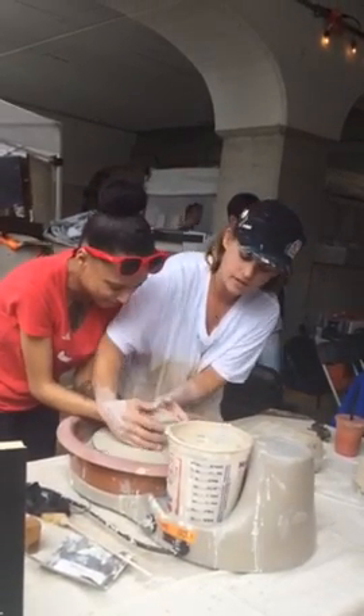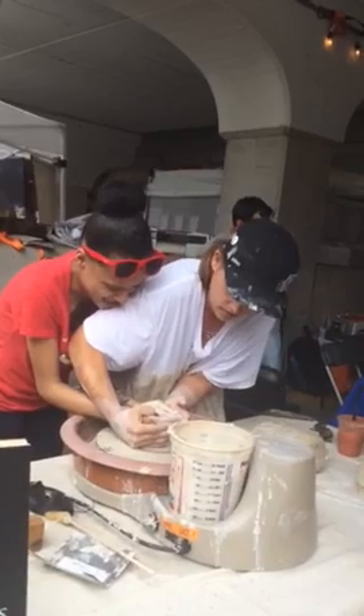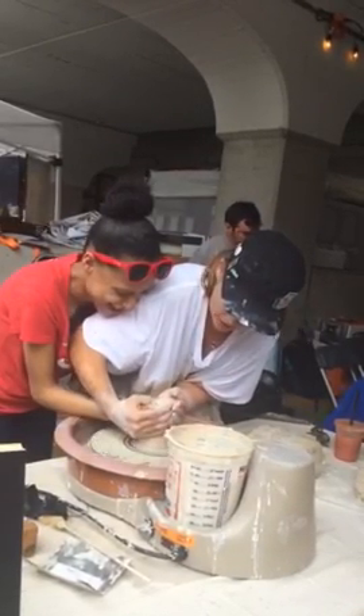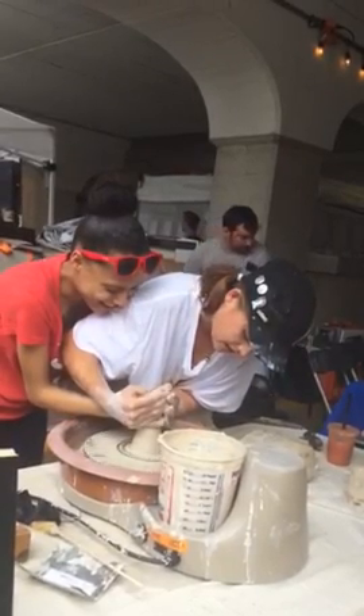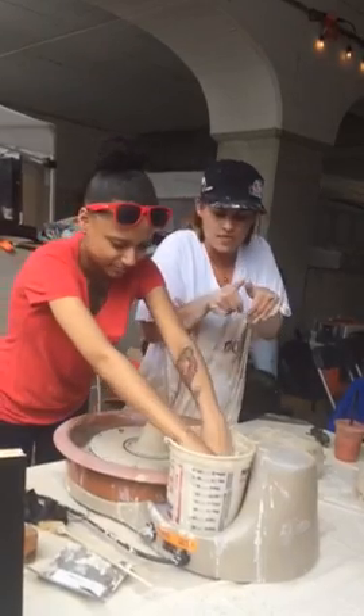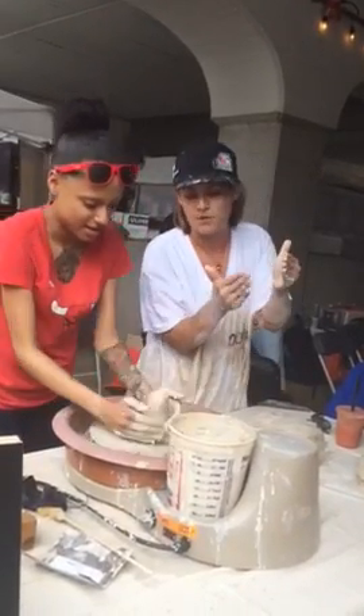Do you mind if I do hand over hand? So we're going to go like that. Do you feel it coming up? Yeah. And we're going to keep moving our hands up — otherwise we're going to end up cutting the clay to pieces. And then once you're up, get some more water, and then boom, push it back down again. Keep your fingers together.